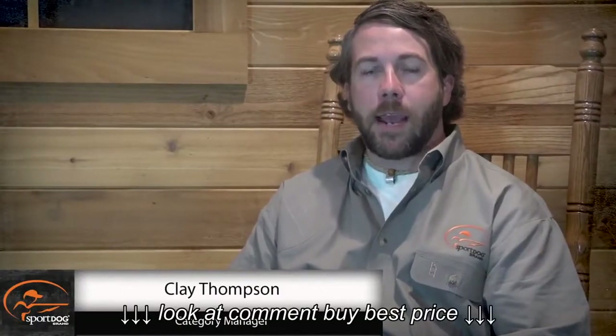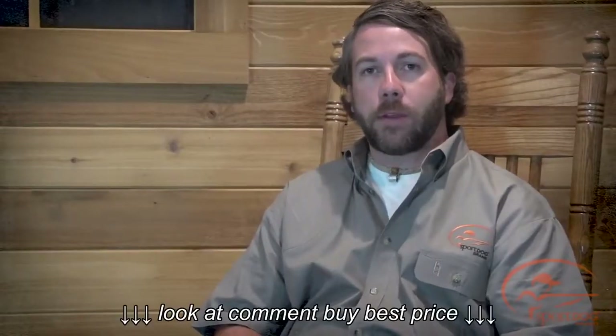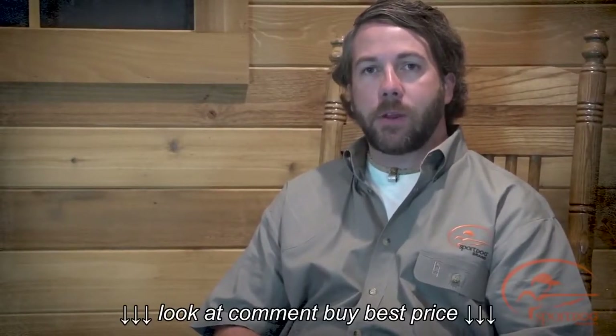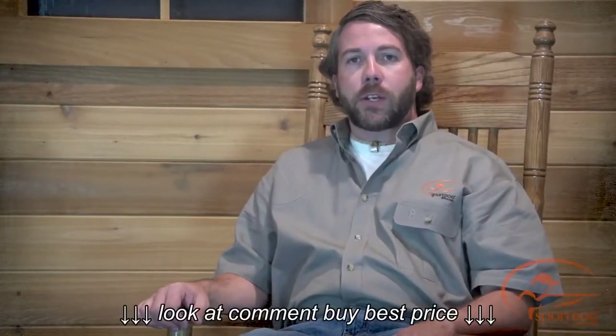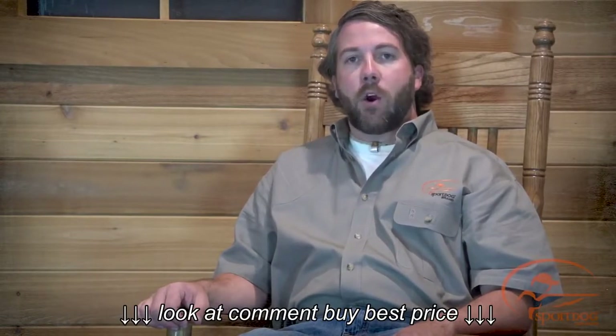Hi, I'm Clay Thompson, Category Manager with SportDog Brand. Today I'm here with Ripley, and we're going to show you how to charge your SD425 family and SD825 system. Using lithium-ion technology, the remote transmitter and collar receiver only require a two-hour charge, though it is not harmful to charge the batteries for more than two hours.